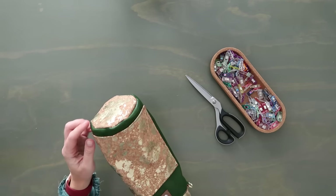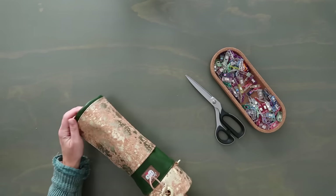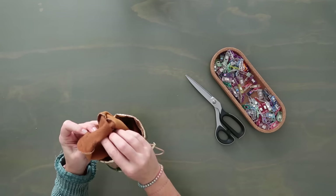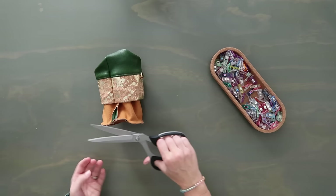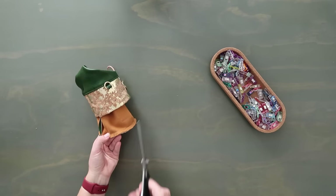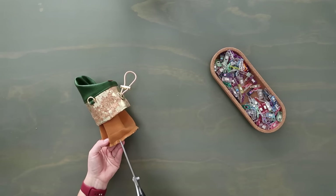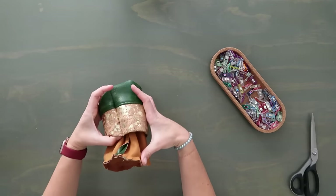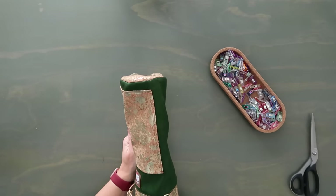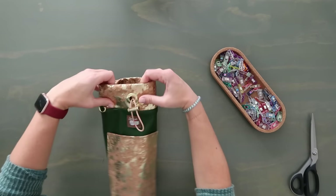Flip it just enough to see the bottom seam. Go around the entire bottom and cut small slits into the seam allowance — close to the thread but don't cut it — making a little hula skirt all the way around. Turn it back right side out and now when you push out the bottom it's much more rounded and smooth. That looks so, so good!